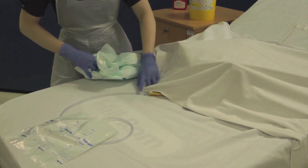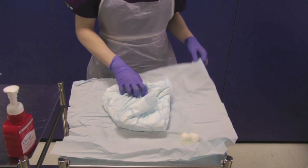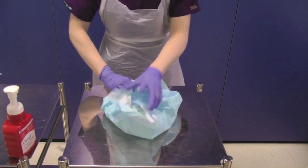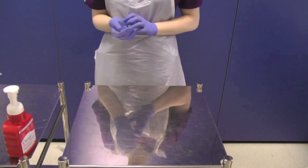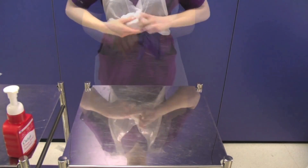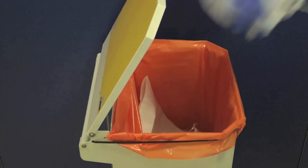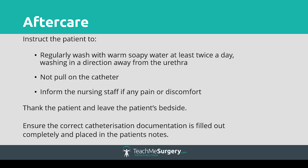Replace the foreskin and remove all waste material. Cover up the patient and return to your trolley. Wrap up and dispose of any remaining clinical waste. Remove your gloves and apron and decontaminate your hands. Thank the patient, remove any remaining clinical waste and decontaminate your hands.